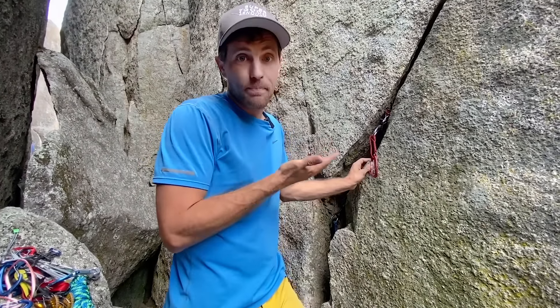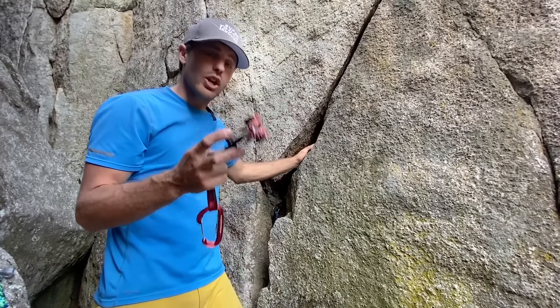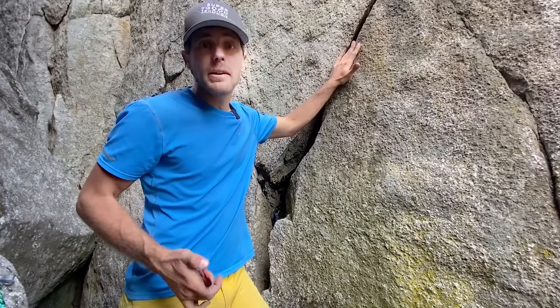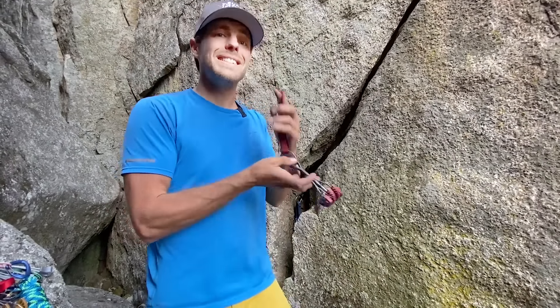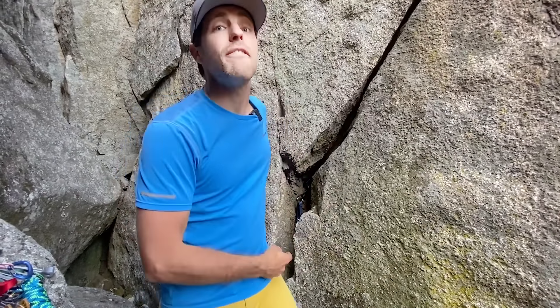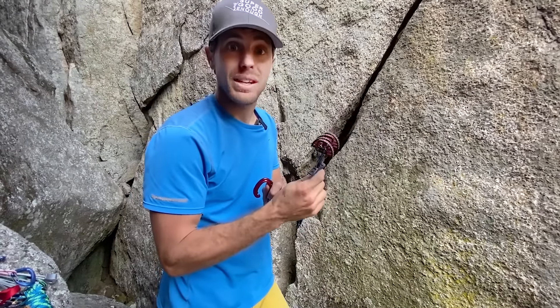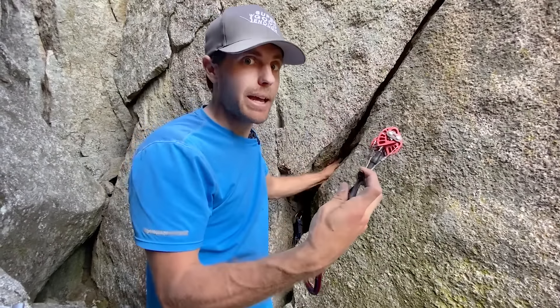Instead of picking a beautiful parallel crack to show you a demonstration in, we actually picked a pretty bad one so we can give you a real-life scenario. Step number one: make sure you put three or four times more cams on your harness than can physically fit in the crack. That way, you look rich and you look like you know what you're doing. Make sure the pieces you're going to use the most, if you're right-handed, go on the left side in the very back — so you can't get to them when you need them most, making your pump hand even stronger.